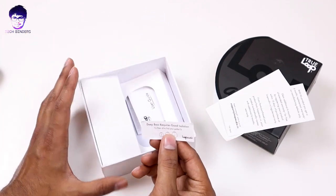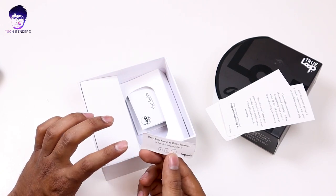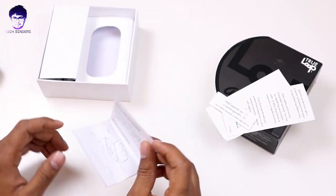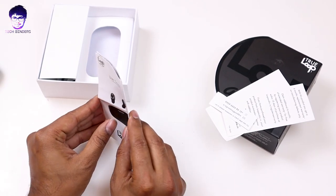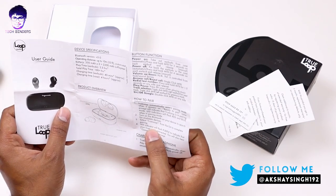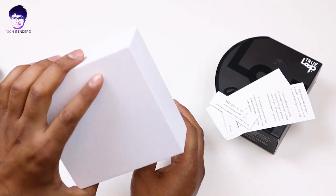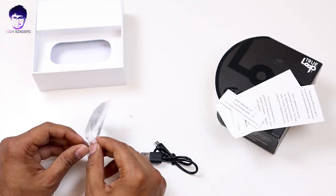Also here we are having this deep bass isolation guide — you need to try them before concluding which one fits perfectly in your ear canal. We also have a user guide, so if you are purchasing these earphones, go through the user manual at least once so that it clears all your doubts about button functionality. And here we are having the charging cable.